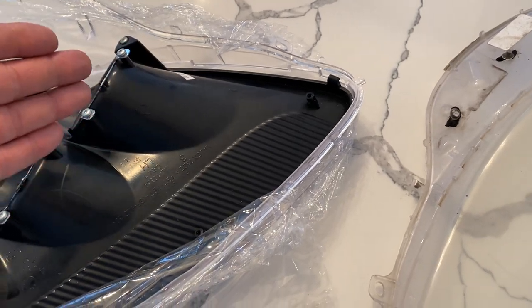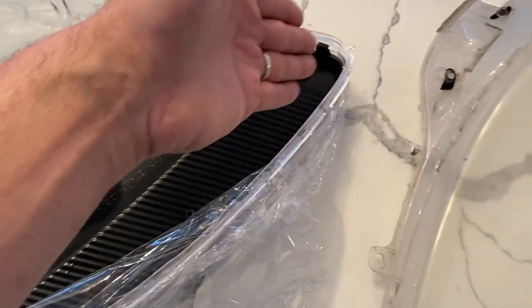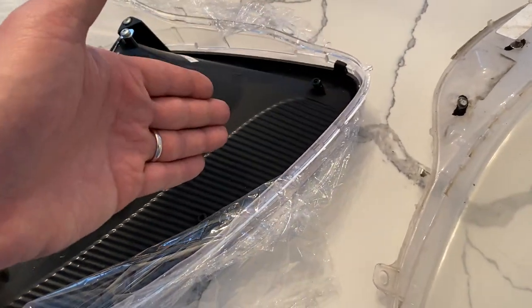In most cases you can re-glue the tabs, hoping the alignment is somewhat close. In a lot of cases, because the bezel is pretty thin, you'll put a stress crack that will be visible through the clear lens. You'll end up in the same position as I am for the passenger side — a cracked or damaged inner housing.